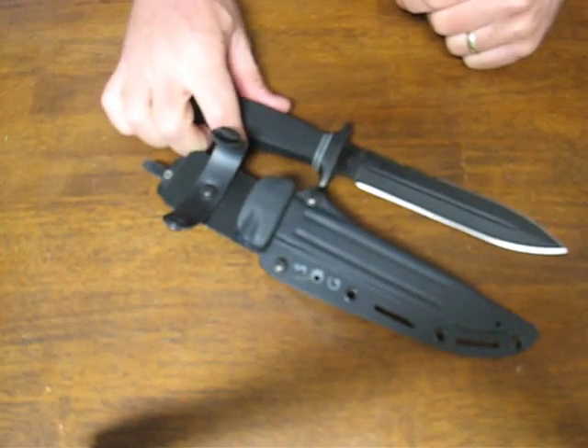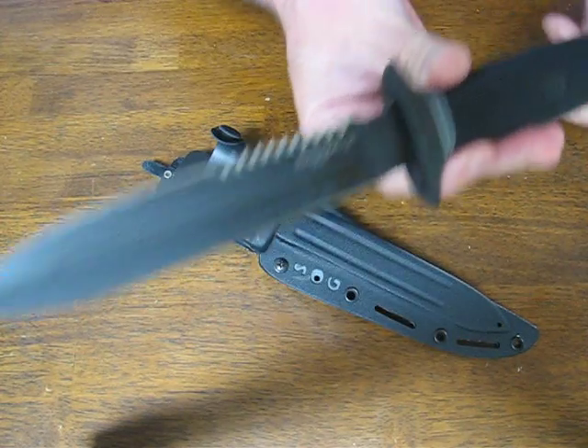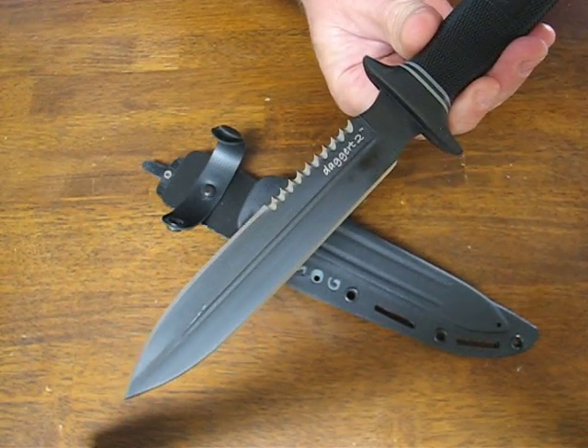These can be purchased for only $117.99. Buy it now on OsoGrandeKnives.com. Thank you for watching — please subscribe to our channel and stay tuned for more knife reviews.